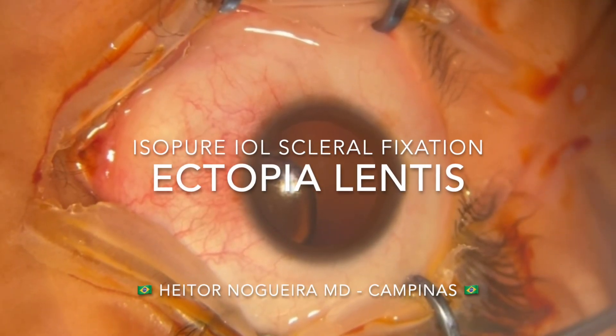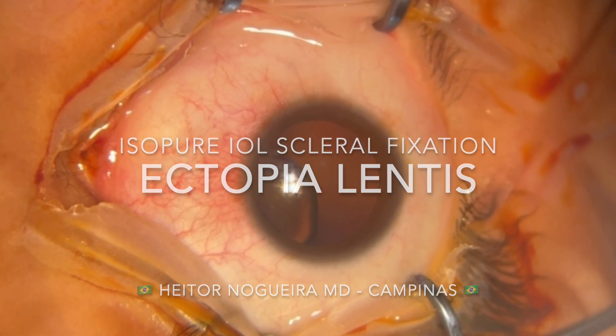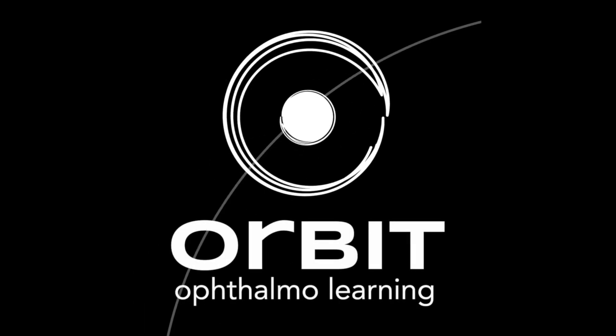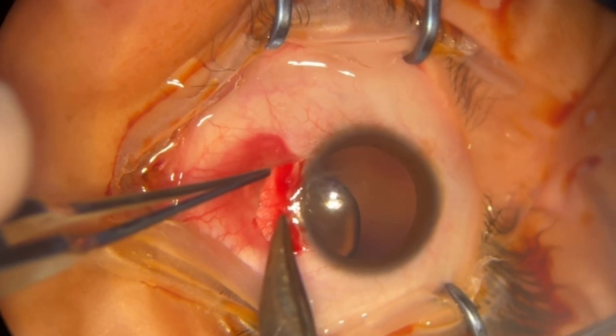In this video, shared by Dr. Ator Nogueira from Campinas, Brazil, we will discuss the surgical management of a case of ectopia lentis. The surgeon plans to perform lensectomy with scleral fixation of an isopure intraocular lens using CV8 Gore-Tex sutures.